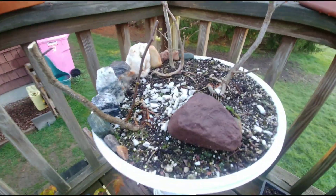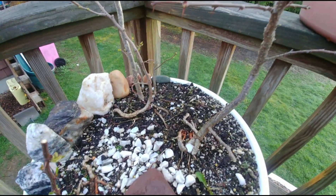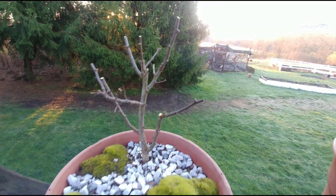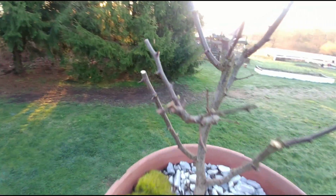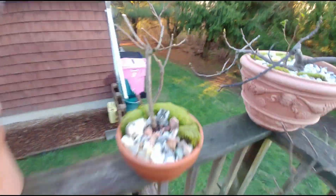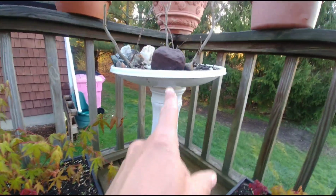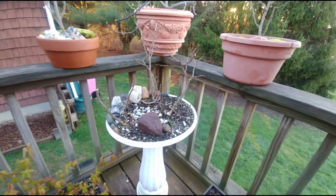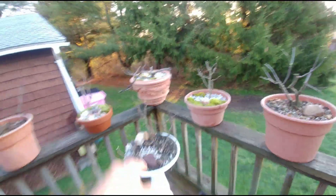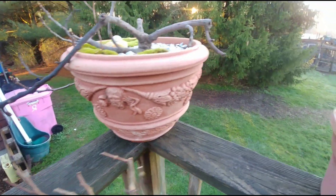Over here - in a previous video I pruned up these black locusts, and as you can see they are budding out. There's a little forest and a little specimen - he's not budding out quite yet, just a tiny bit. This specimen and this one both spent the winter outdoors, but the forest, since it was in such a shallow pot, I took the top off the bird feeder slash bonsai pot and brought it into the basement with the rest of them - maybe that's why they're budding out a little ahead of the other two.